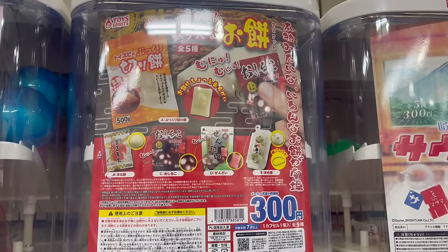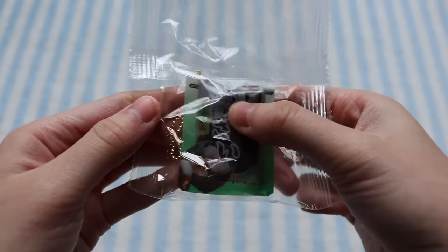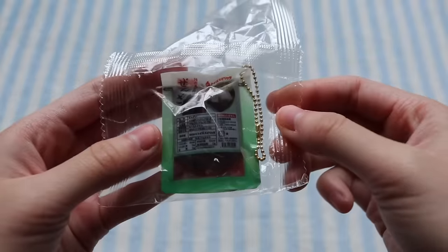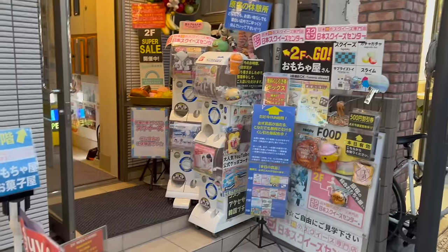The final thing I got from the capsule machines isn't really a squishy, but I thought it was interesting — it's like a pack of jelly or something. You can squish it but it's more like some kind of jelly material. So yeah, those were all the capsule squishies I got, and now moving on to the squishy stores.